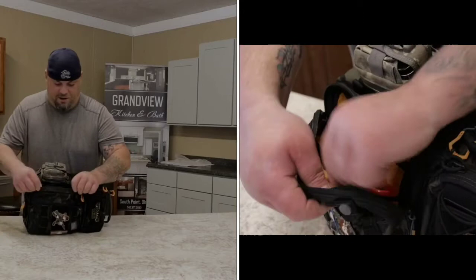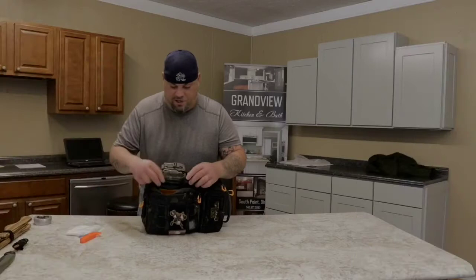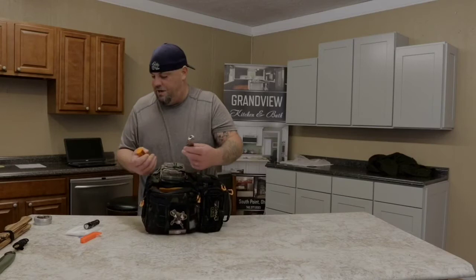Probably my most-used pocket would be this front compartment right here - it's where most of the things I'm going to use are. If I want to make a fire I've got a little ferro rod, I keep some baby wipes, a little flashlight, matches in case of emergency, and I keep a Leatherman in here. That's about the extent of what I carry.